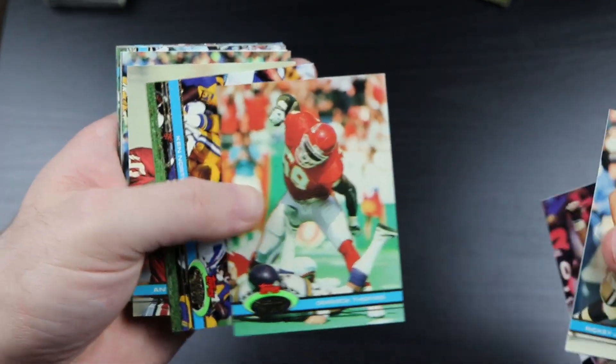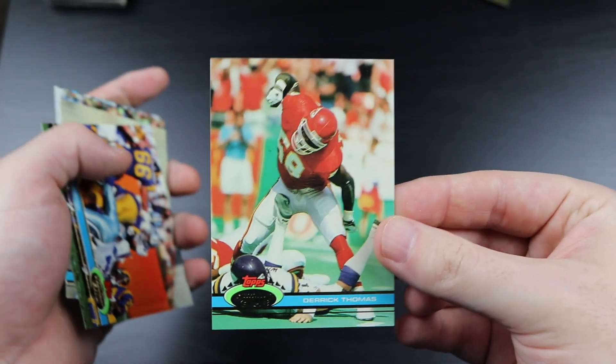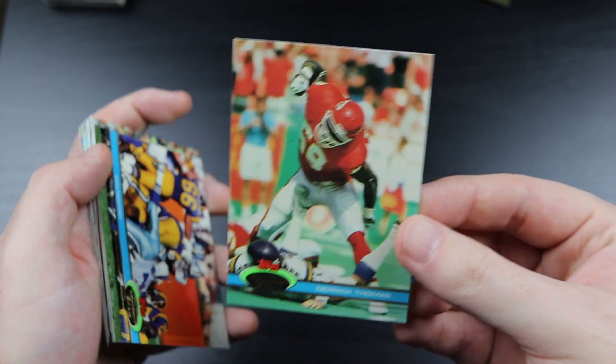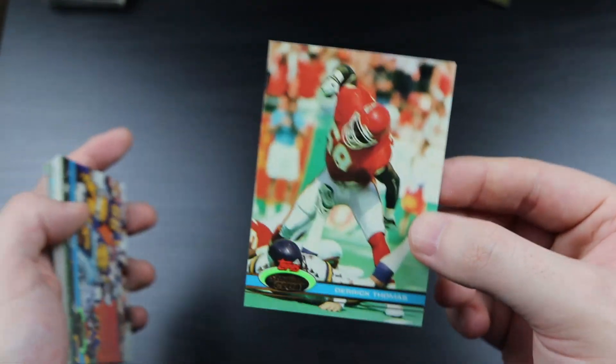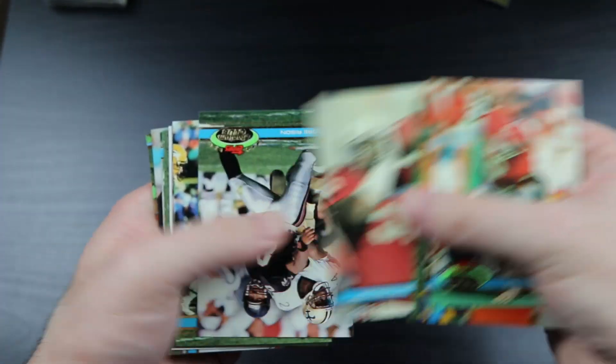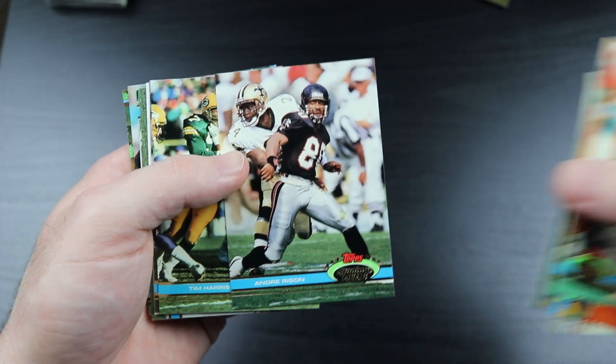There's another Derrick Thomas - what a cool picture, man. Quarterback sack. Andre 'Bad Moon Rising' Rison.